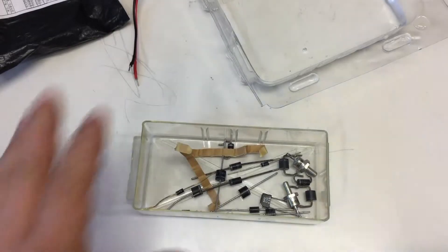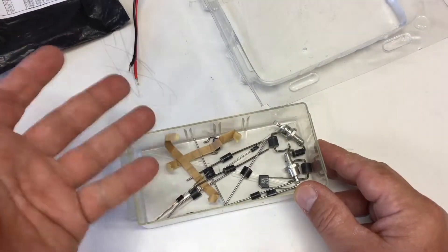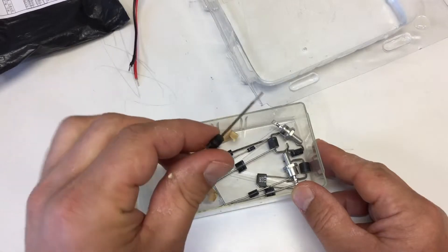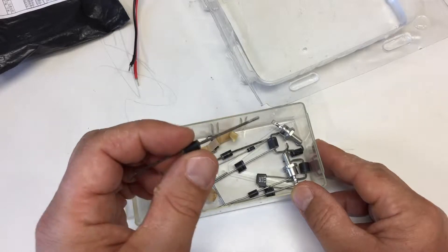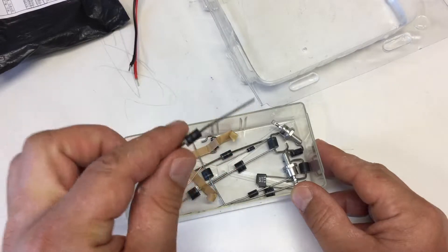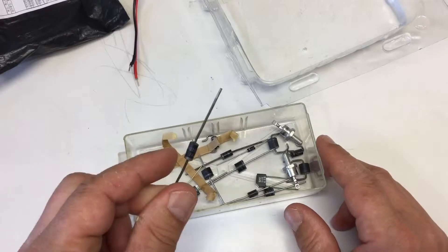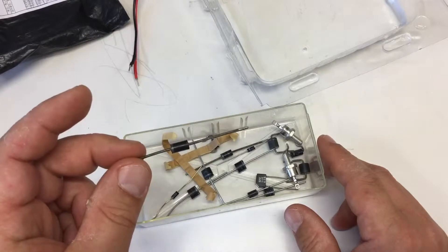Don't you just hate it? You're searching for some parts in your drawers and actually find it, but you can't remember when you bought it and the leads are totally oxidized, almost black. That won't matter if you are going to solder, because the flux will take off any oxides. But if you want to put that into a breadboard, you might get contact problems.